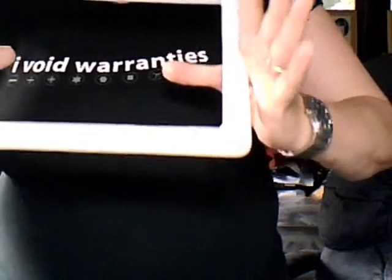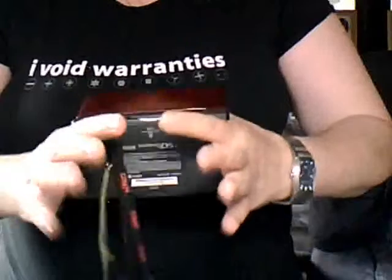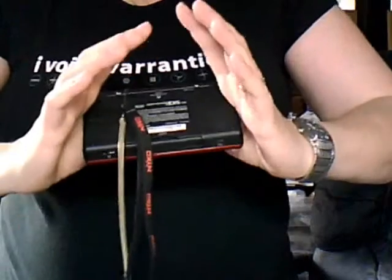If you doubt that you can do this on a video game, here's my son's DS. Put the lid down — same thing. See, hold it like that, hold it like that.